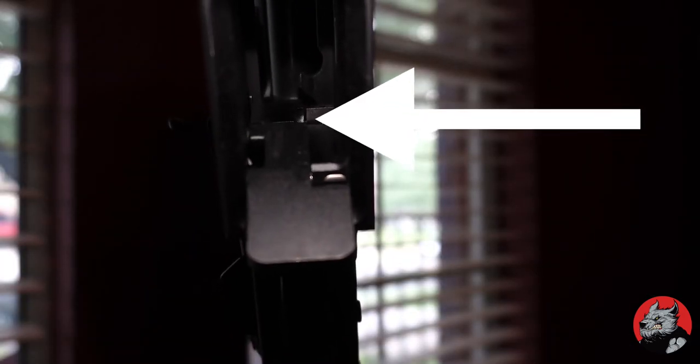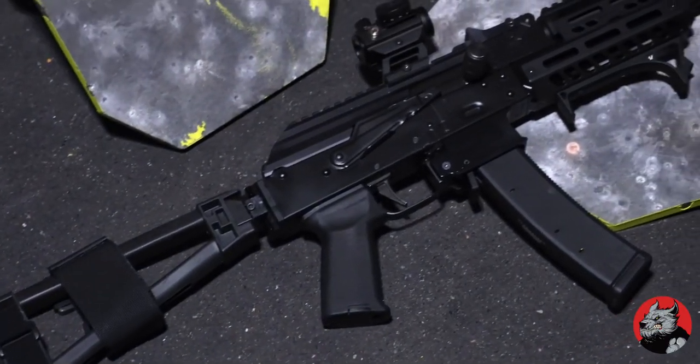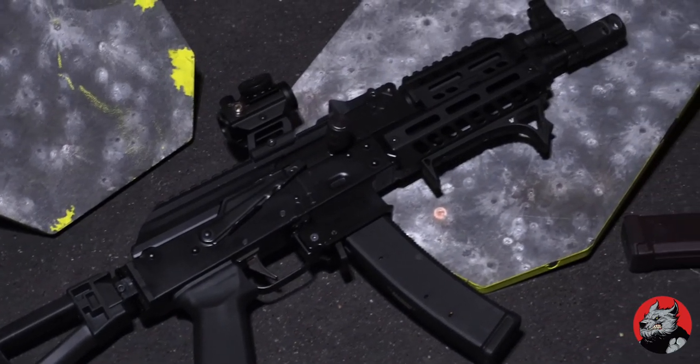I looked through it to try to figure out why this was a problem, because it's not a problem on Ebony. I think I've got the situation figured out. Right above the mag release, on Ebony there's a small cut there. But if you look at Olive Oil, there is not that cut there. I think that is the problem. I've used multiple different magazines in Olive Oil and still have the same problem.